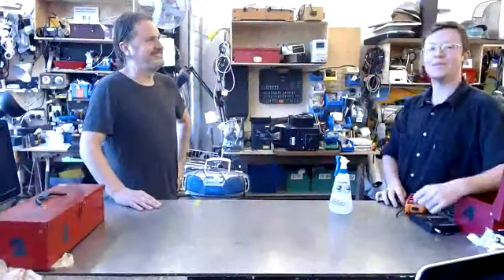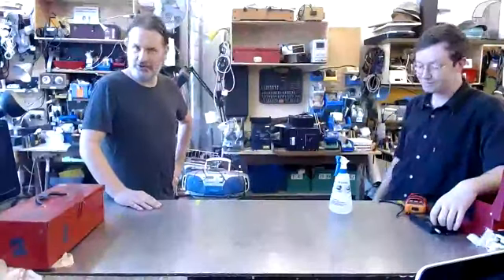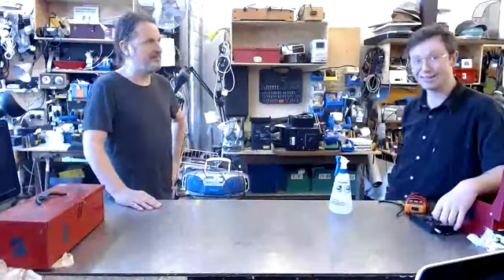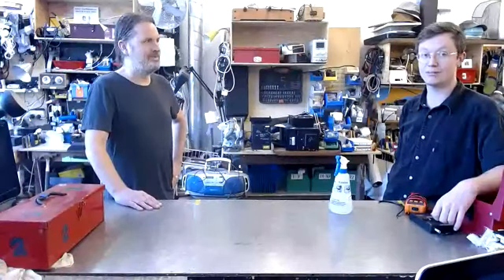Hello everybody. As some of you may remember from before, my name is Griffin and I am Andre. We are here again in the electrical workshop in Green Square to talk all things Bower and go into some fault finding.